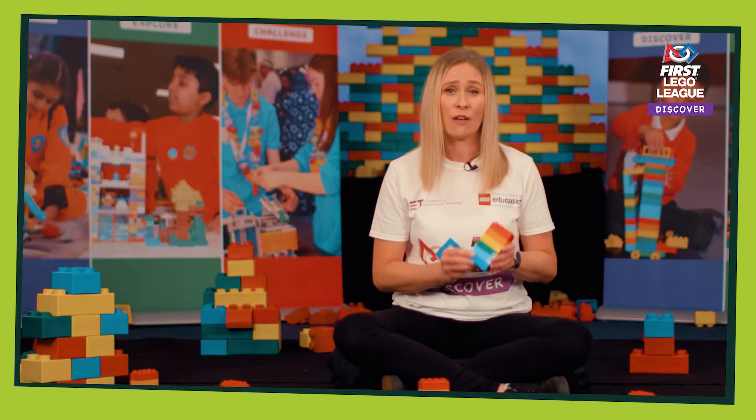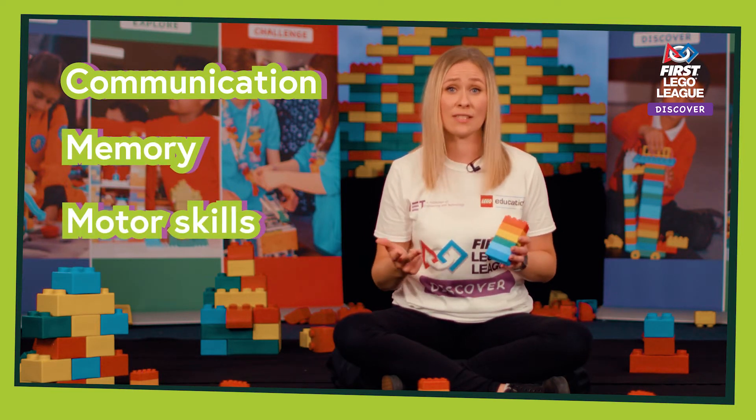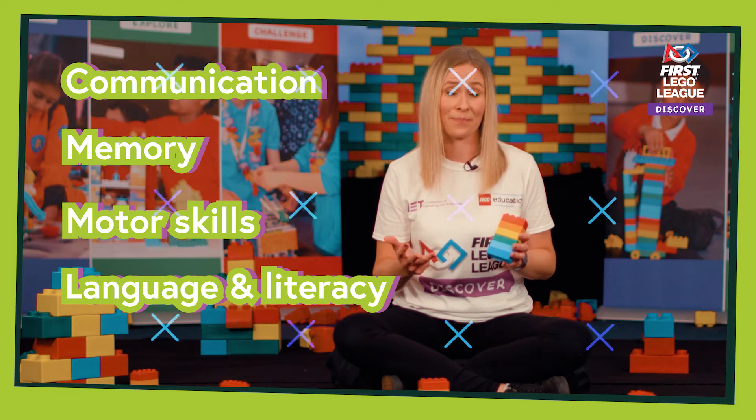Six Bricks are an integral part of First Lego League Discover and they form the warm-up activity of most of the sessions. Six Bricks are great for developing skills like communication, memory, fine motor skills and language and literacy. Their short, fun activities are great to start a session because it means children are switched on and ready to learn.